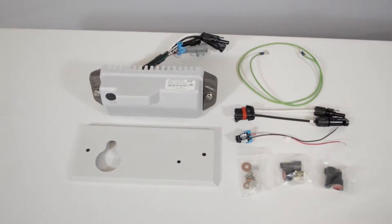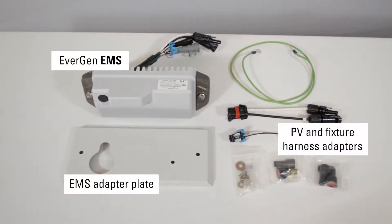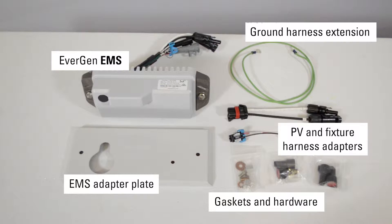The Evergen Retrofit kit includes an EMS, adapter plate, PV and fixture harness adapters, a ground harness extension, gaskets and hardware, along with the battery harnesses required for your number of batteries.